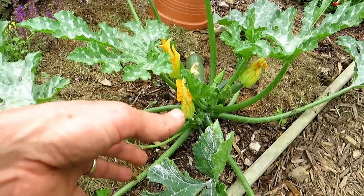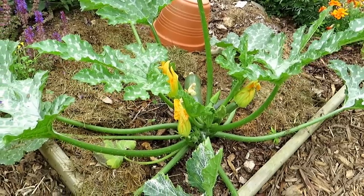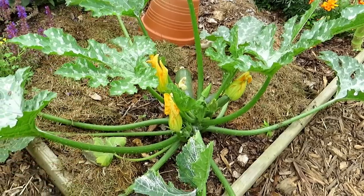You also want to water these regularly, like every other day. They really get massive root systems. Watering every other day when you're not having rain, or every couple of days when you are getting rain, really makes a big difference for the plant's production.